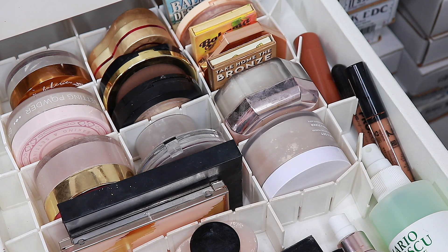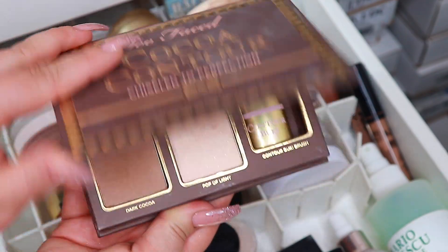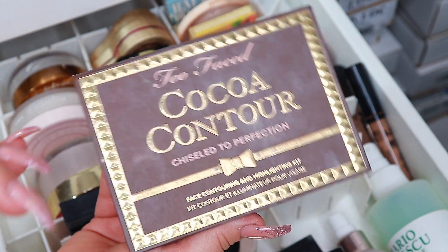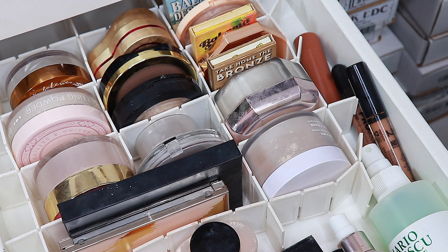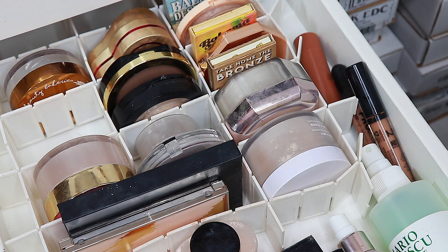For bronzer, I am going to take this — this is from Too Faced, this is the Coco Contour Palette. If you are unaware of what I'm talking about, I will leave a link to a video right up here so you can go ahead and check that out. And then for powder, I will take my Nabla powder — I'm just going to see what I think about it.